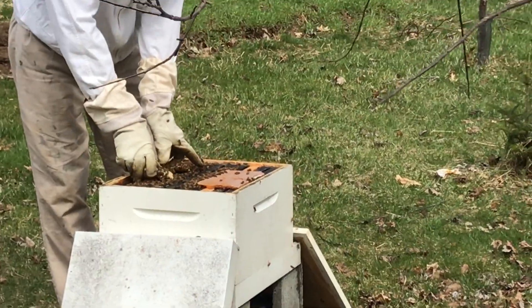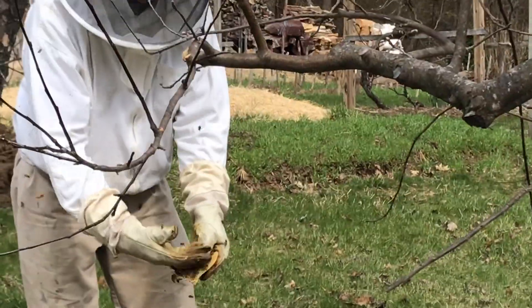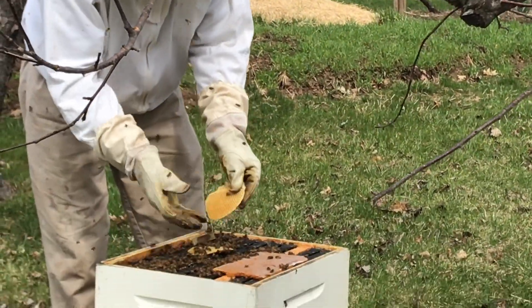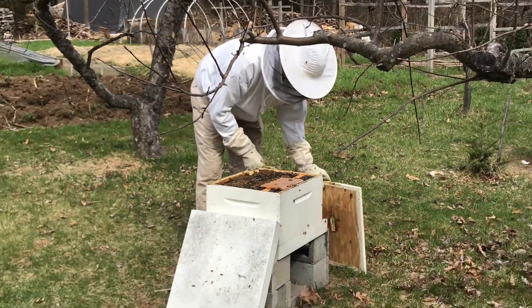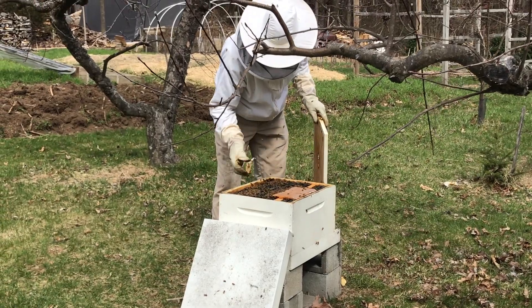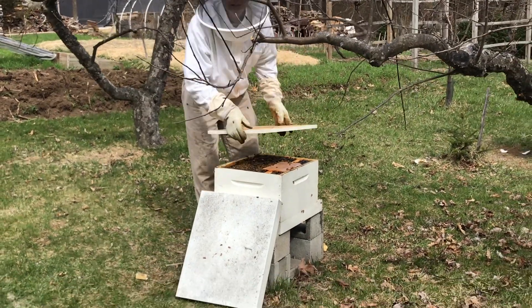I got it inserted. We'll just shake the bees off here and put the cover back on and check the next one.